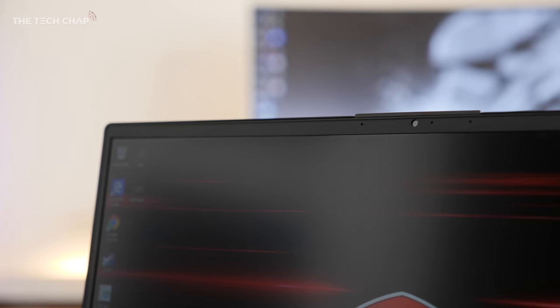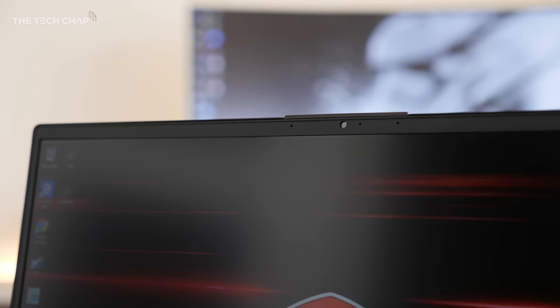Elsewhere, the webcam is actually pretty decent and somehow, despite the really thin bezel, they have managed to cram it on the top bezel, unlike the XPS 15 or the Gigabyte Aero where the webcam is positioned below the screen, so it's a much better placement and quality is fine.